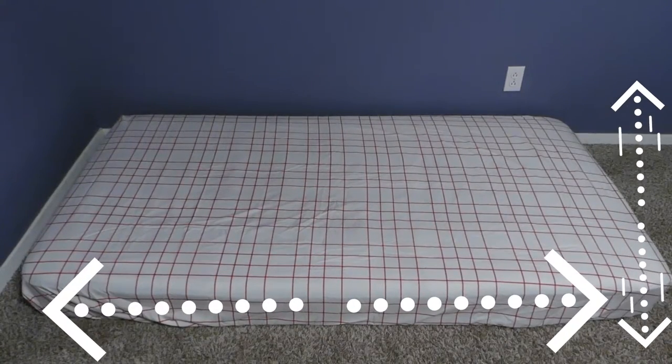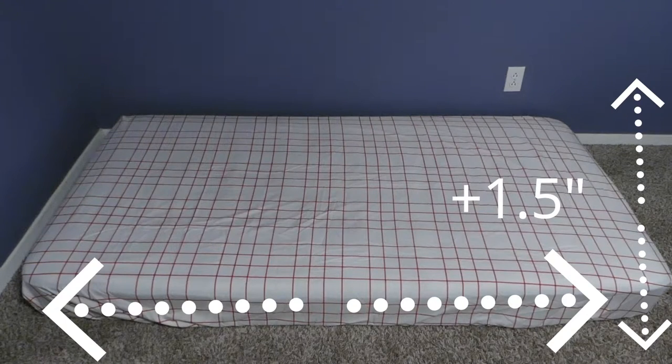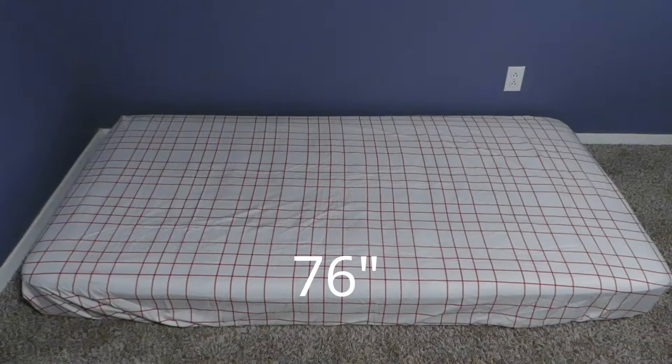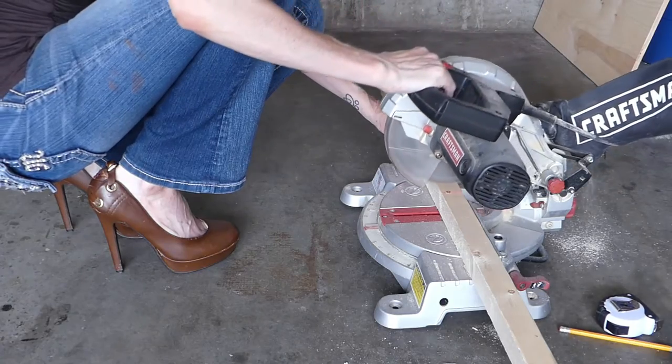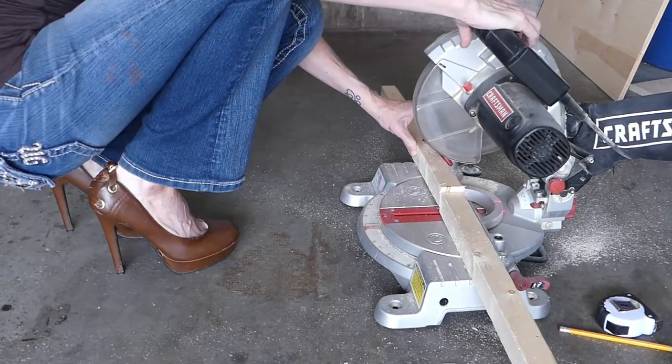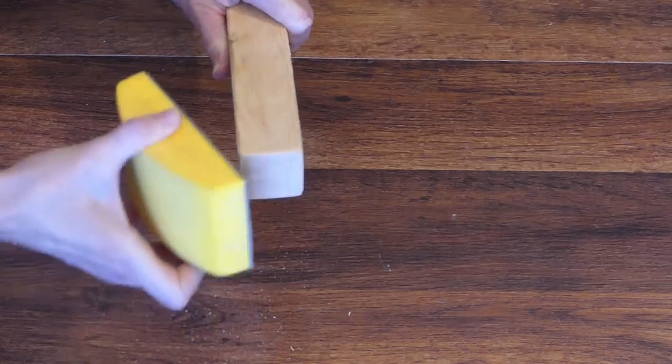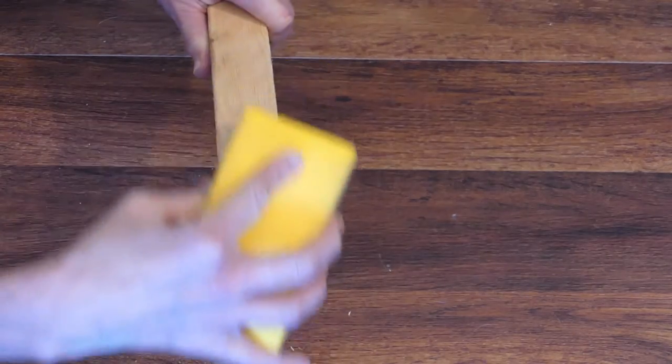First, measure the length and the width of the mattress and add an inch and a half to accommodate the two-by-twos. My final length measurement is 76 inches and my final width measurement is 38 inches. Cut two two-by-twos at 76 inches and two at 38 inches. Use the sanding block or sandpaper to smooth the cut edges and any rough areas of the wood. Do this with every piece of wood as you go.